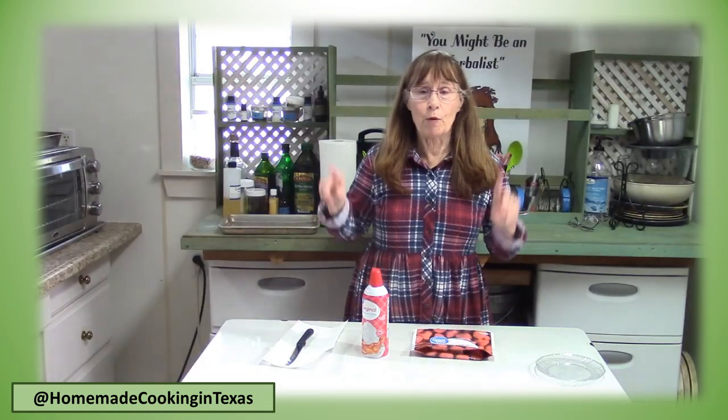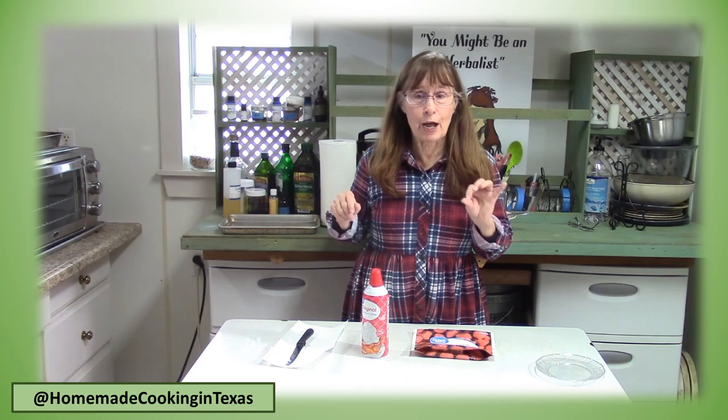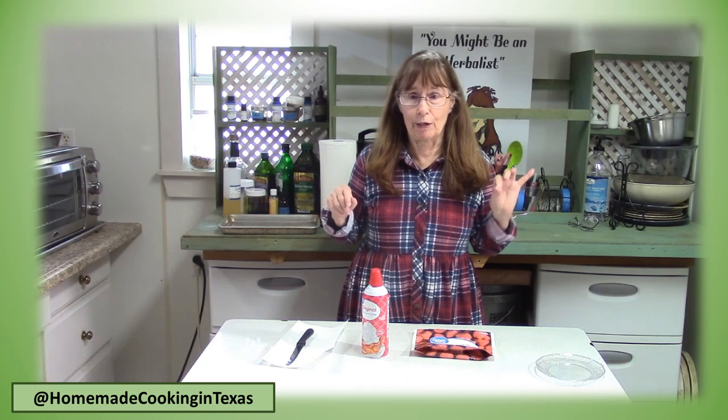Now if you want to make your strawberry shortcake extra special, let me show you this double berry strawberry shortcake.